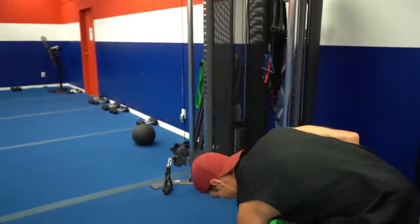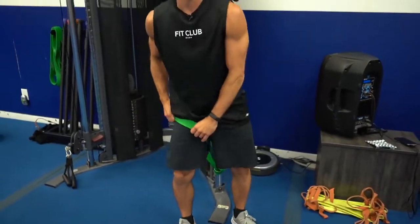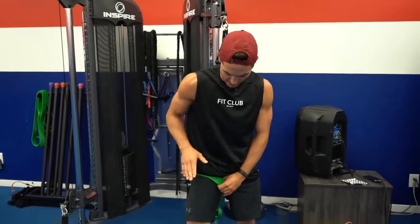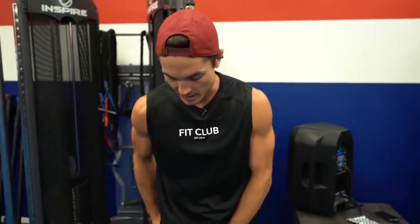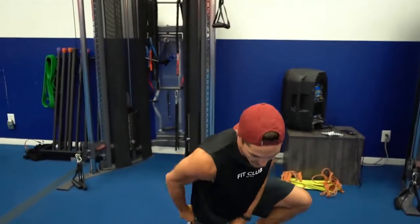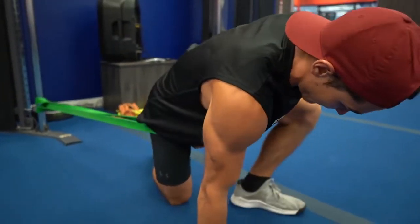Number one, what you're going to need is a band. Let's start with one leg to show you — you want to get it up nice and high towards the hip flexor. We're going to do two types of stretches: one for the hip flexor and then one for the glute. What this band is going to do is distract our thigh into the hip joint.